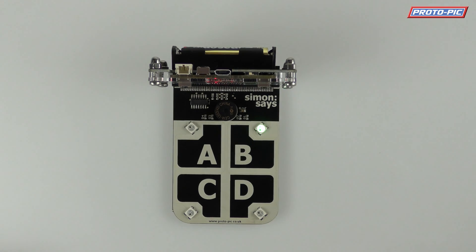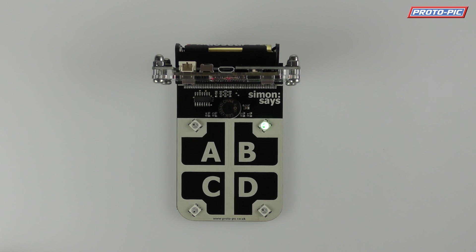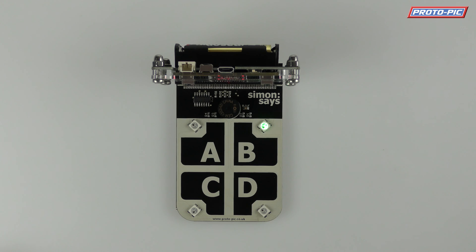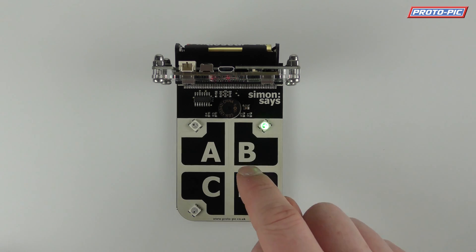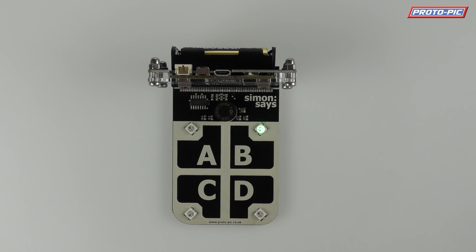That's how you can use the Simon Says board for Microbit. The program we've got here is very simple — I'm sure there's much better versions you could write. It was put together in no time at all using MicroPython. But you could, for example, use the Microbit's radio function so one person could hit A, B, D, A and it will send it to the other person's Microbit and they've got to repeat it until one person loses. The choice is yours.